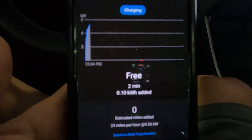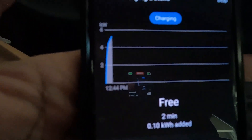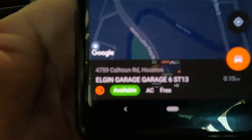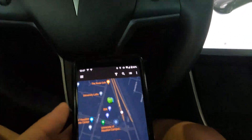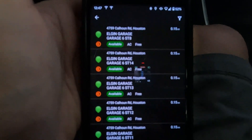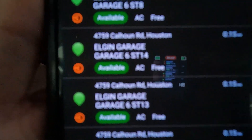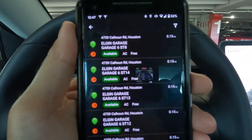You can track the estimated time remaining for the charge limit you've set, and pretty much all the details you need. You can also stop the charging from the app. If you go back one screen, you'll see the location you're at, and it usually brings up one of the charging spots when you first pull up. If you click on the list view, it shows all available chargers at that spot in a numbered list.